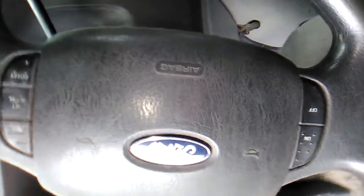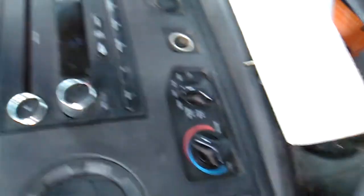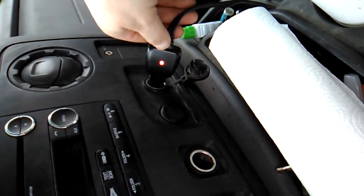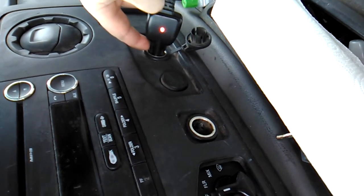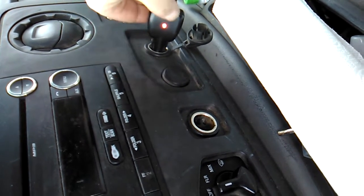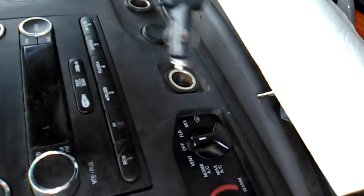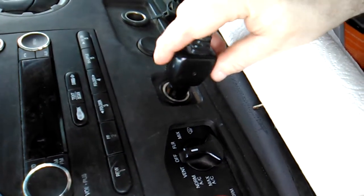Hey, what's going on everyone. I'm in my Ford E250 working vehicle and as I was cleaning — you can see this space is not cleaned yet — I came across an issue I've actually known about for three years. This is the cigarette lighter, and this one works right. But if I switch to this one, this one doesn't work.